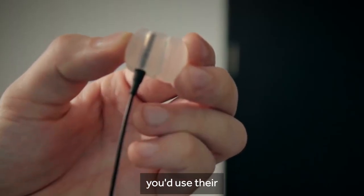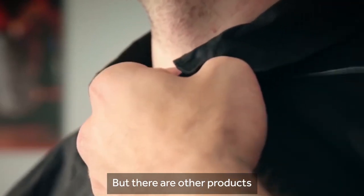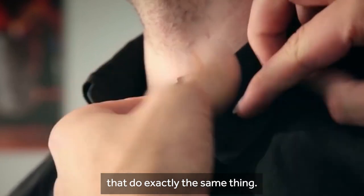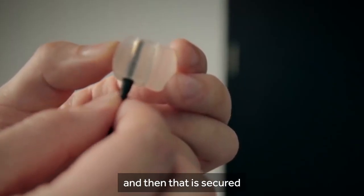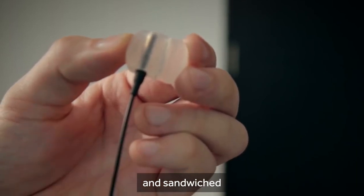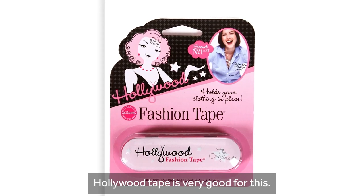With Rode mics you would use their latex capsules called Rode Invisilav, but there are other products on the market that do exactly the same thing. The mic is placed inside the capsule and then that is secured and sandwiched under their clothing with sticky tape. Hollywood tape is very good for this.